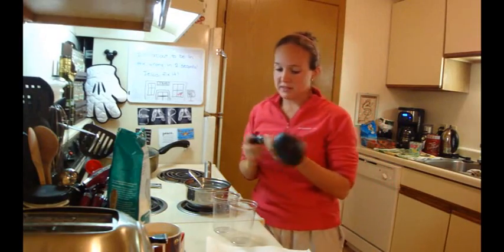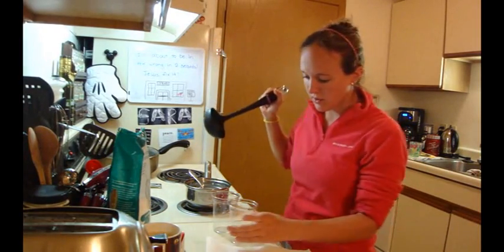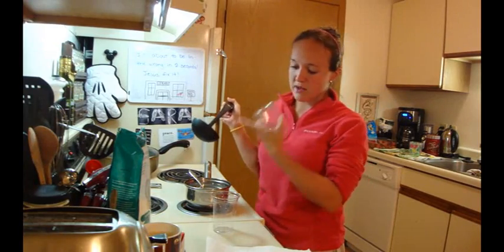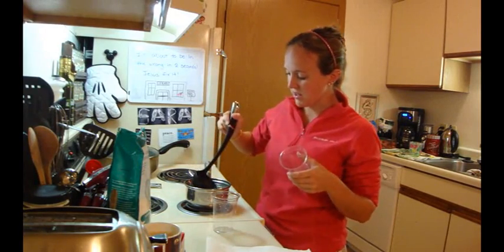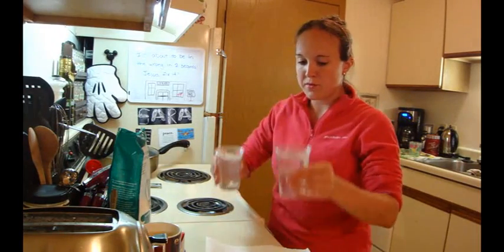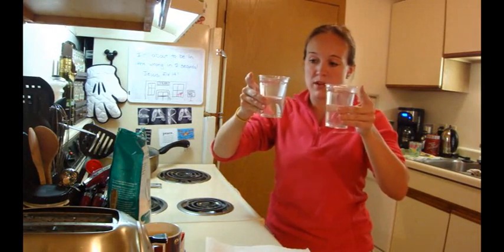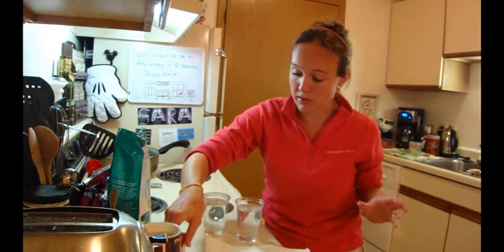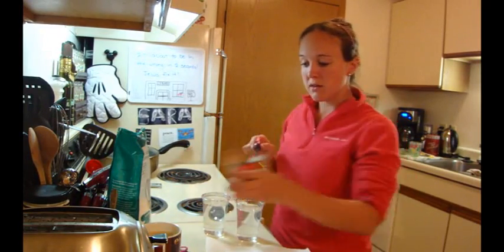I'm going to use a ladle to put my water into my cups. Because there is salt sitting in the bottom, I don't want the salt going in. Fill them up to almost the top, not quite. Both cups are now filled with our stalactite salt water. I'm going to make pink stalactites, so it's just food coloring.